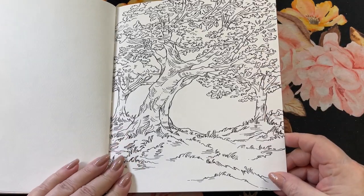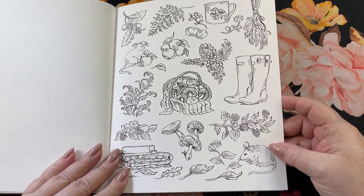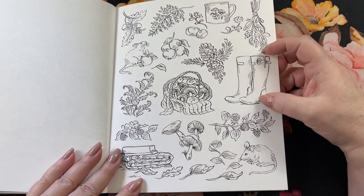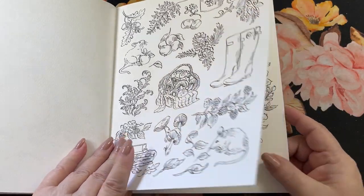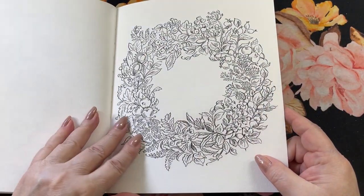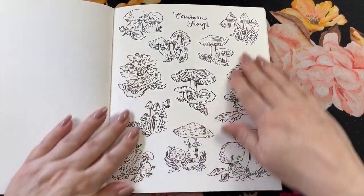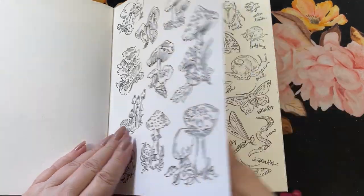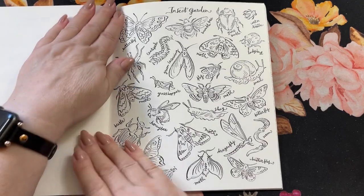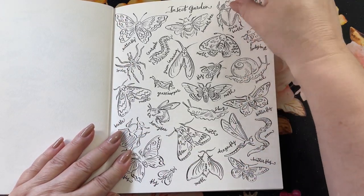Trees — that's pretty. We have another little page of a bunch of little things; these are fun just to do bits at a time. We've got a wreath, just a wreath of flowers. Common fungi or mushrooms. Insects — and they're all labeled so you know what to look up if you need to.